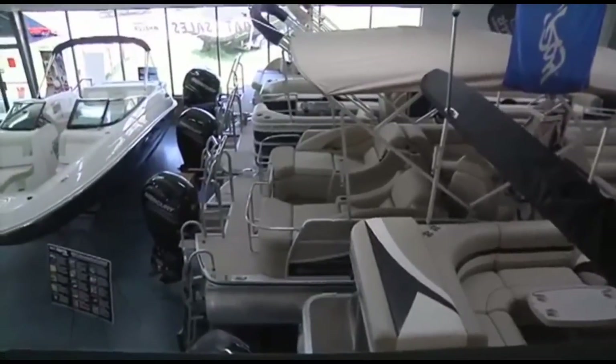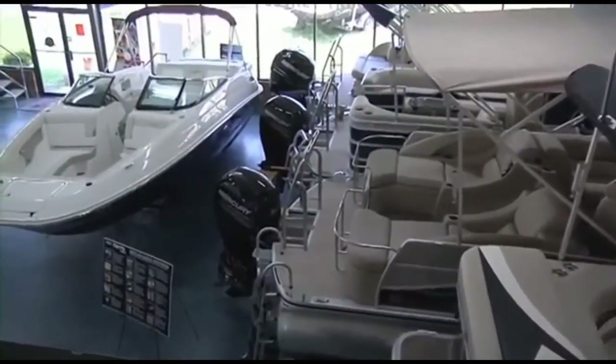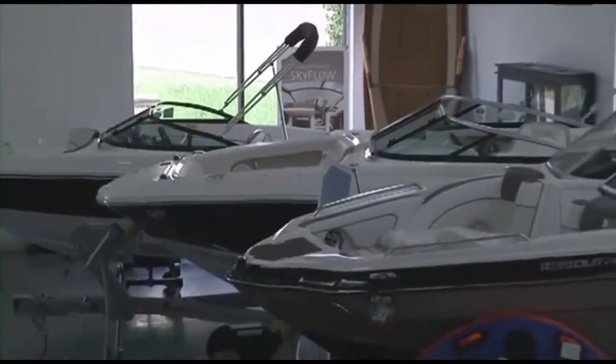We have the largest selection of new, used, and brokerage boats — pontoons, cruisers, and yachts — in the Southeast, with over 15 million dollars in inventory and 300-plus boats available for you to choose from.